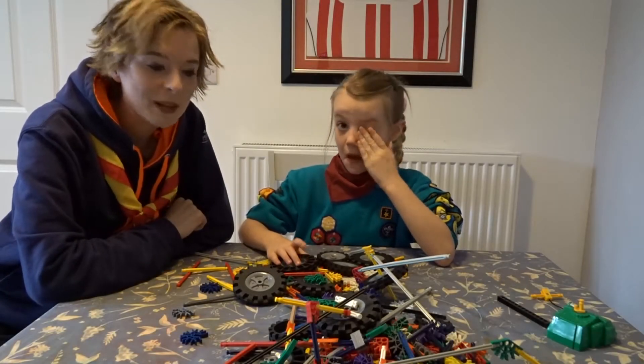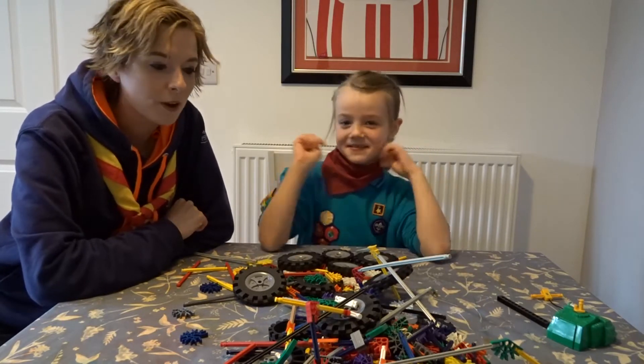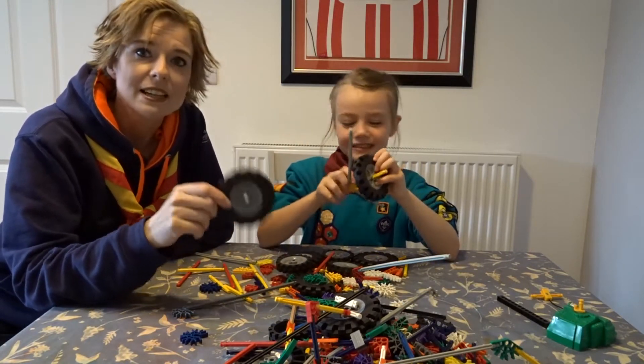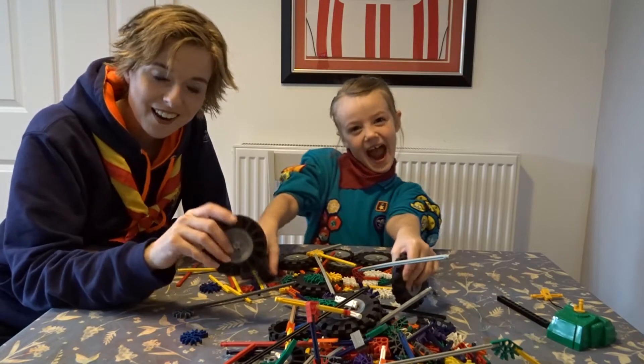Hi guys, so here we are with our next challenge: to build a tractor, a farm vehicle. We are using K'nex with waterless wheels, and we are going to do a sped-up video of us building a tractor. Off we go!